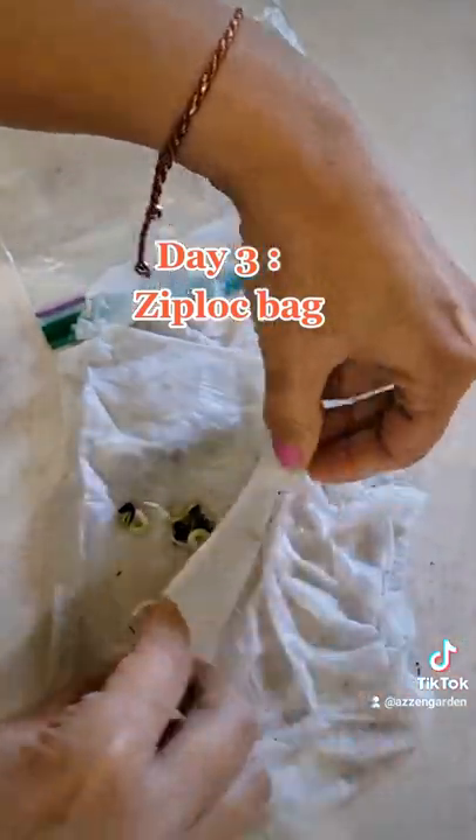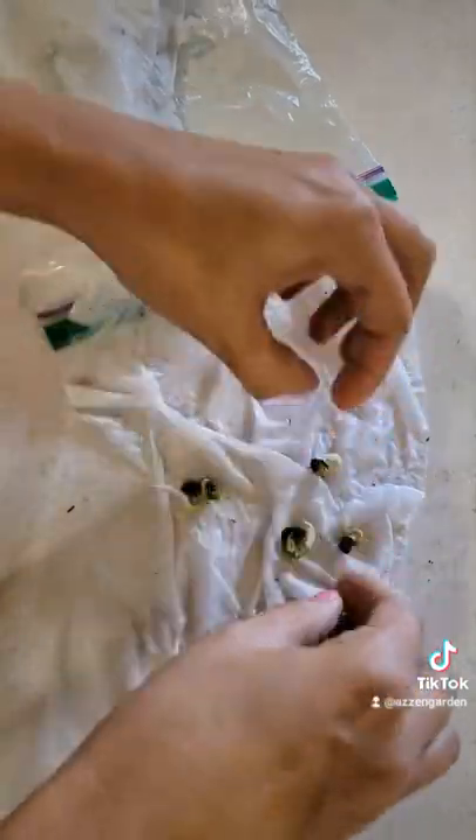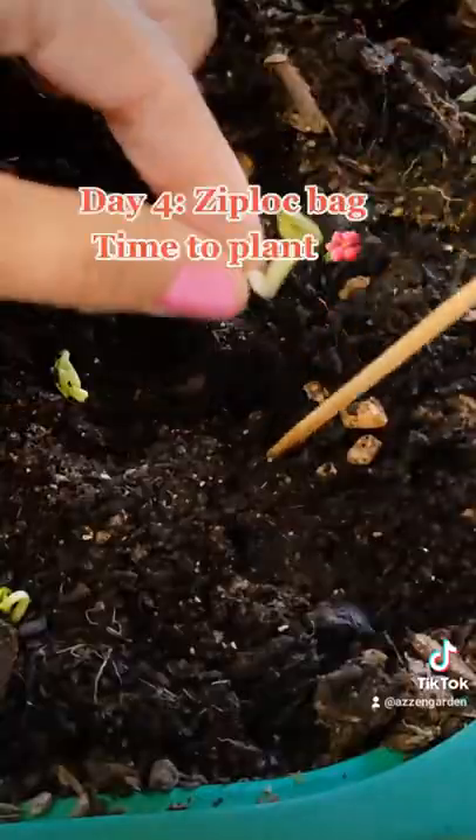Look at the roots on this guy. Definitely germination in the Ziploc bags work so much better than in the soil. And then right here is day three — barely anything still.